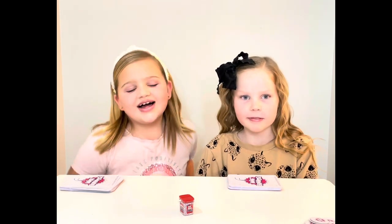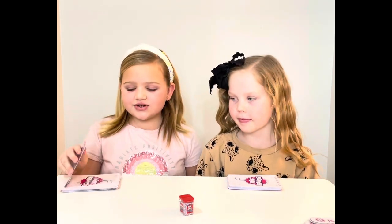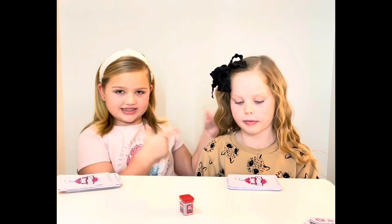Say hi! Hi! Okay, so today we're going to be showing you how to play this game, so let's get to it!